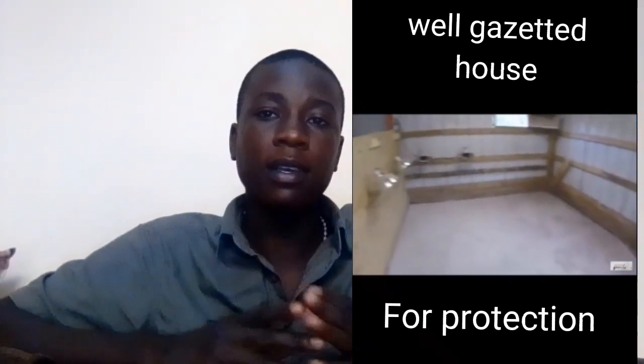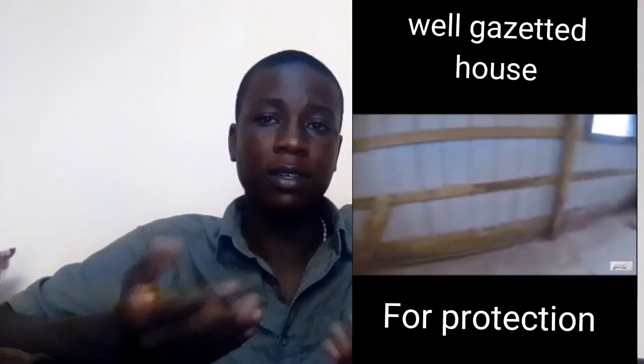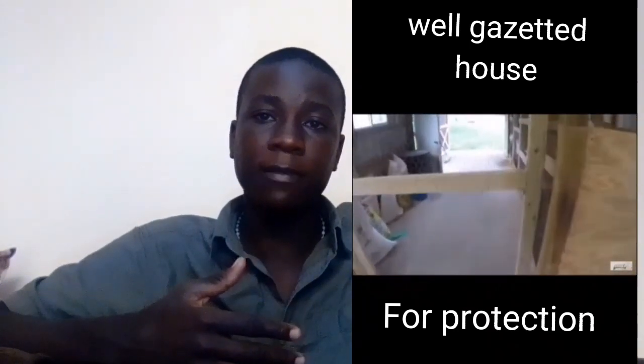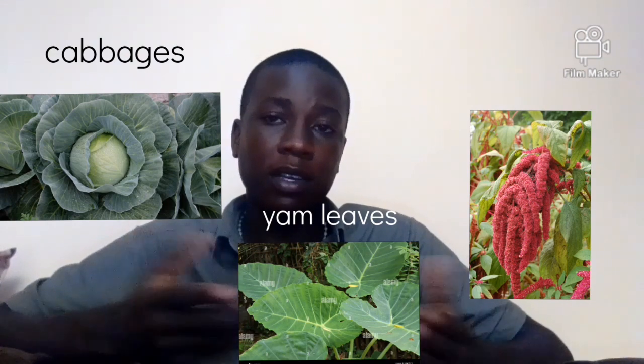Secondly, I have to consider the type of feed that you give to your hens. I am using commercial feeds — that's what I give to my hens. But besides that, if the cost of commercial feed is high, you can refer to many locally available vegetables like amaranth, cabbages, and yam leaves, which you can bring into your poultry house for them to eat.